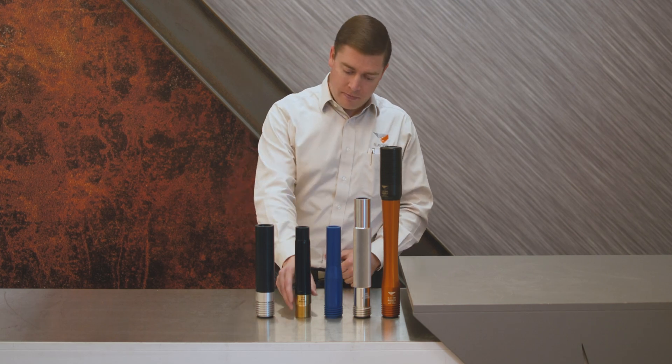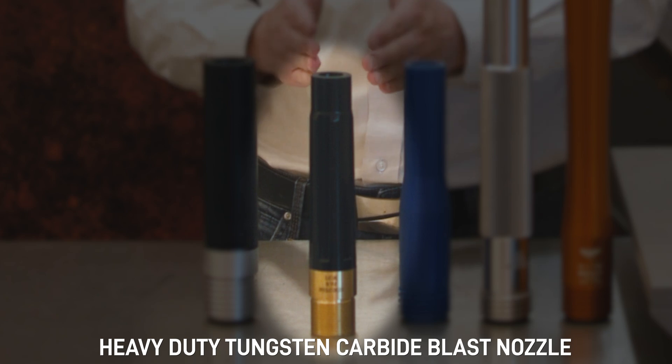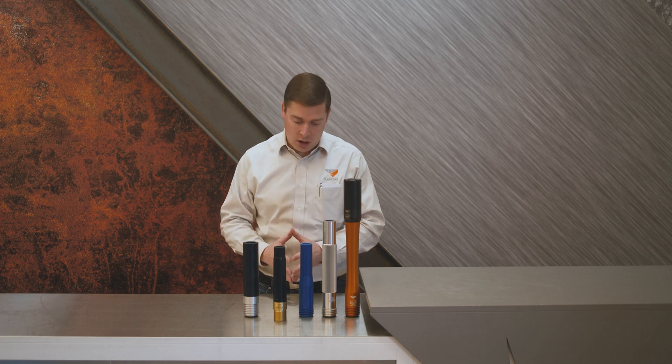The most common in the industry is what we call the TVP nozzle. It is a tungsten carbide blast nozzle, which is great for your general purpose of blasting. It's very heavy and it does wear quite quickly.